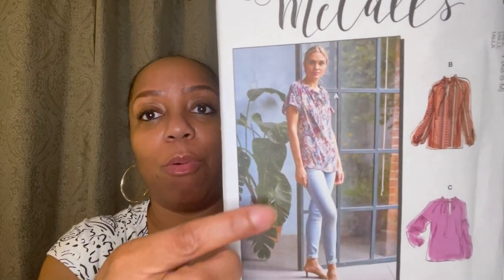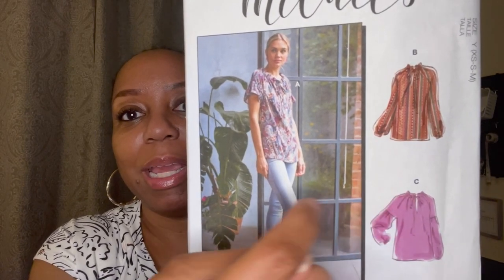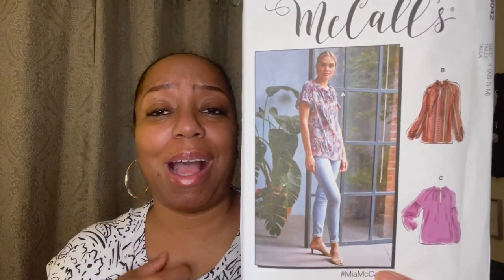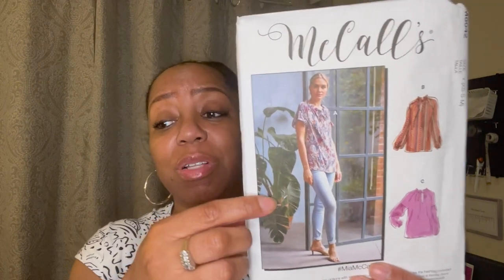The next one I grabbed was McCall's 8042. Every time I saw this — I think it came out last year — when I went after it, it was not in the drawer. I grabbed it today! I love this top — it's like a faux ruffle around the neck and then you have a tie, plus different sleeve options. The fabrics you can use with this one are crepe, lamé, lawn, charmeuse, and other lightweight fabrics. It's a really, really lightweight top.